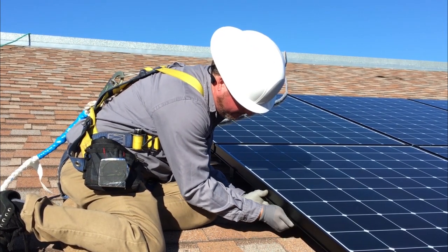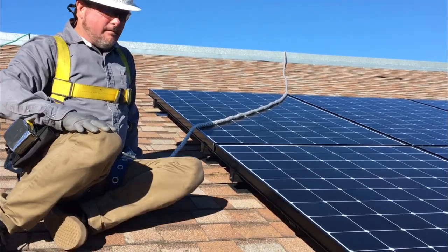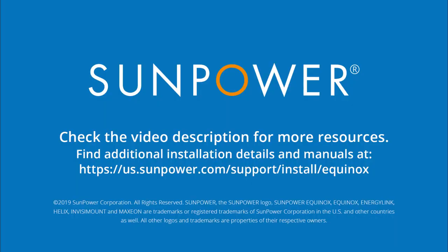And with that, you have successfully terminated your Type E circuit. To learn more, check out the video description below for links to helpful resources and other training videos.